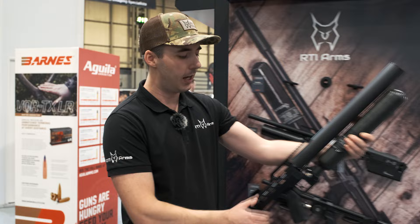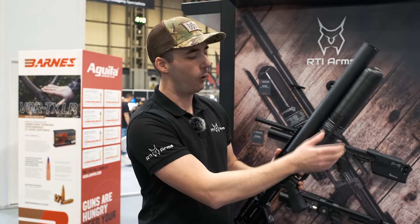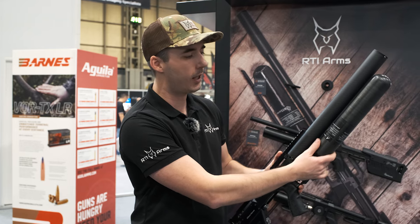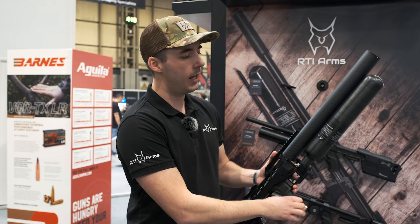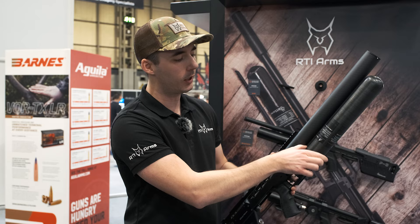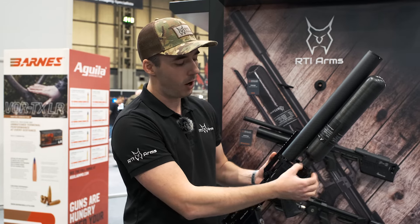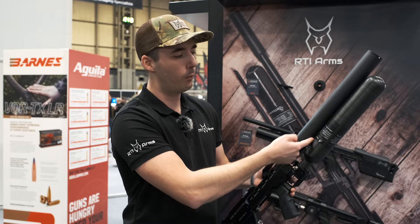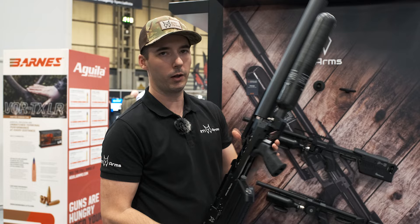It will be available in three different barrel lengths: 500mm, 600mm, and 700mm. The volumes will also differ — this one is 700cc, we'll have 500cc for the compact version, and also 1.1 liter and 1.5 liter. For the larger diameter bottle, you need to turn around this piece to get more clearance for mounting.